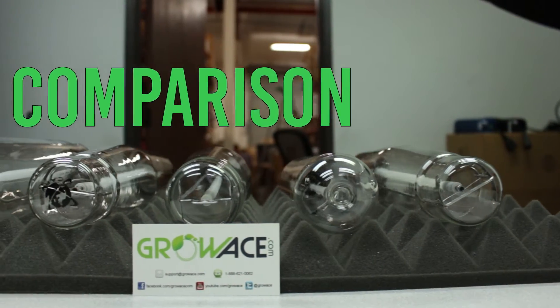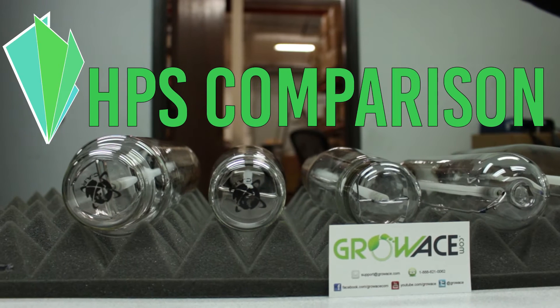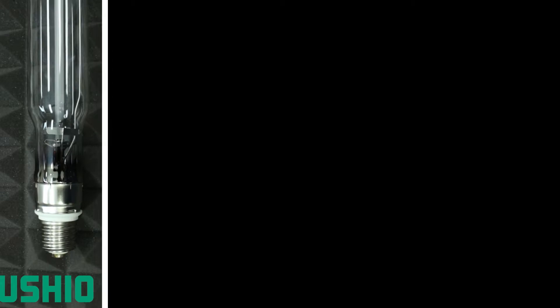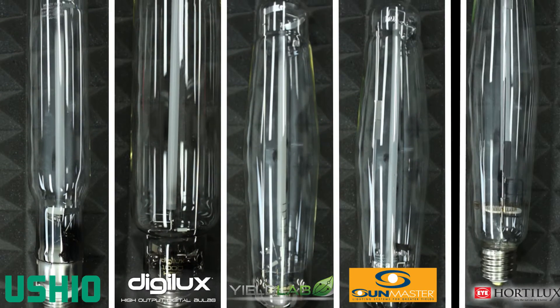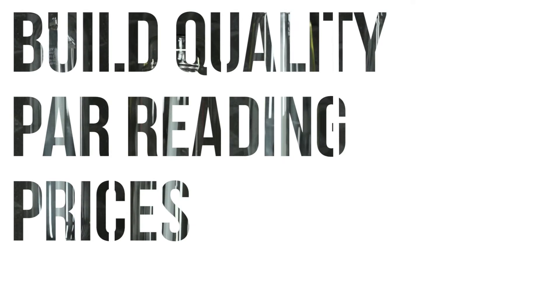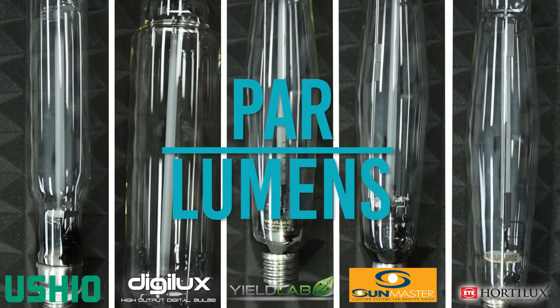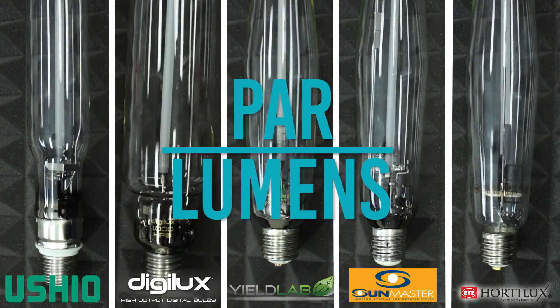In this video we're going to compare five of the most popular HPS bulbs in the industry today. The bulbs we'll be comparing are Ushio, Digilux, Yieldlab, Sunmaster, and Hordelux. We're going to compare their build quality, PAR reading, and prices. But first, let's take a brief look at their build quality.